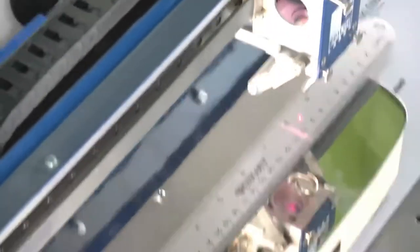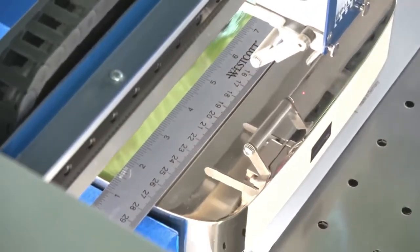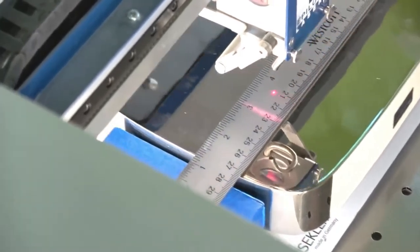There's a laser on there that's centering it to make sure that it's perfect. When you're laser printing, you don't mess around.